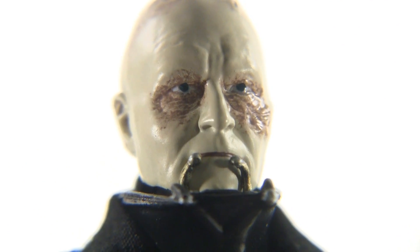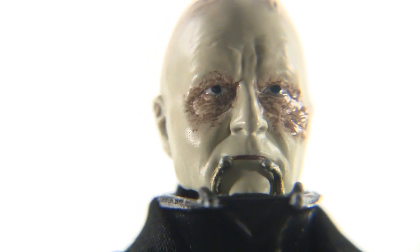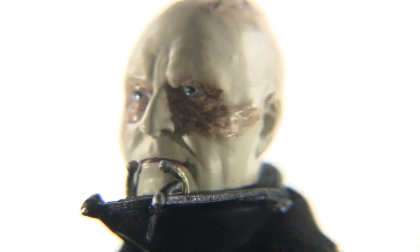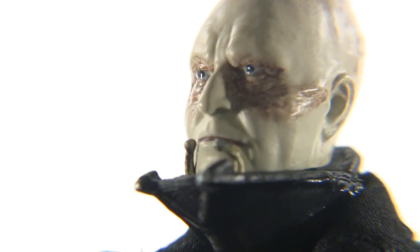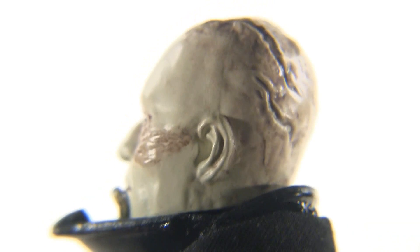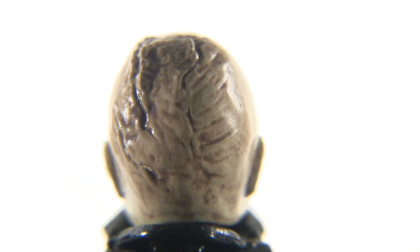I'd be ashamed not to get up close to check out the scarring. It actually looks pretty real — it looks like it really got burned there, all shiny. Look at the eyes; they're not crooked, they're pretty much just looking up. And these little pieces by his mouth fit over very nicely for being small pieces of PVC. We can see the ear sculpting here — very nice. And if we turn it around, we see all the scarring on his head. That is done really, really well.